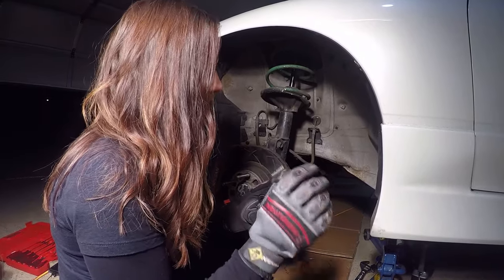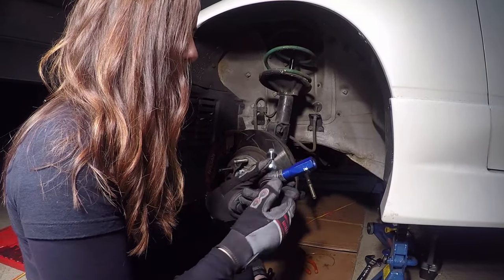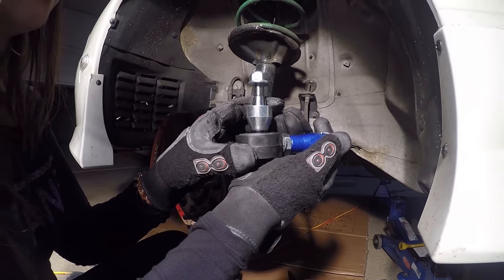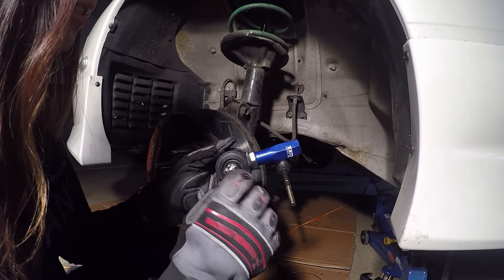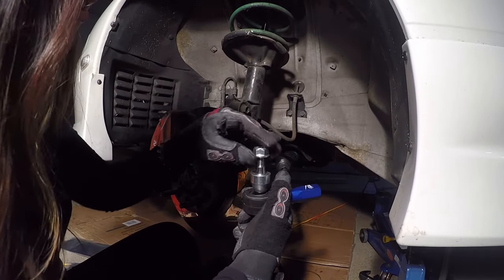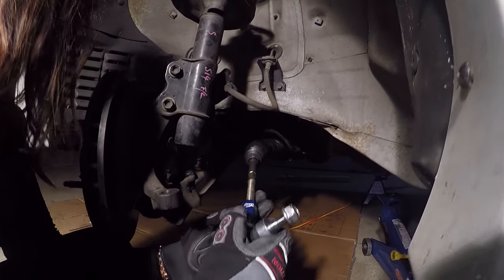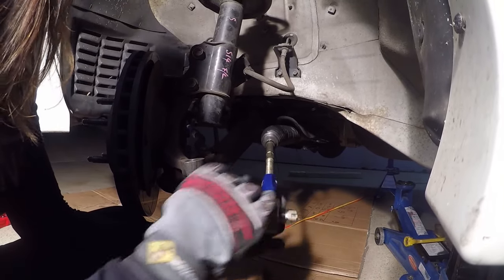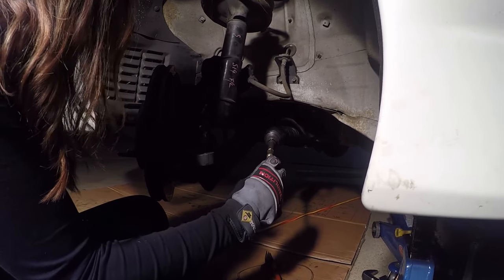Now we're going to put the tie rod ends on to the inner parts — so the outers to the inners. The way that this works is the castle nut is going to sit at the bottom. This thread at the top for the Hard Race ones goes up through and has that spacer and lowers it down. So we're going to lock this in once we twist it on and put a split pin through there, then tighten from the top. First step is to pop this on — make sure you don't cross-thread it. Need the nut first.